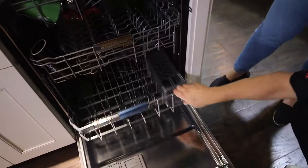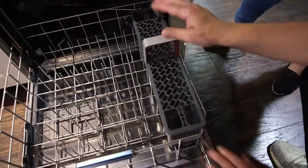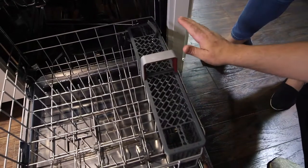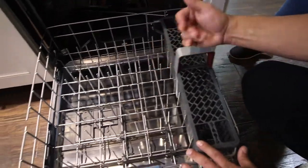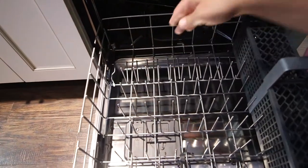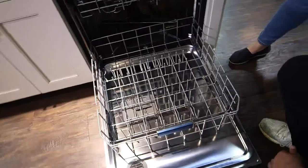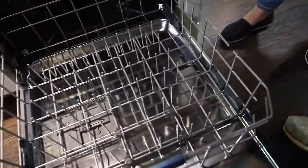Bottom rack — this is fancy too. You've got your cutlery here, this guy will slide, and it can be removed if you want. Here's my favorite — I'm a pots and pans guy, I throw everything in the dishwasher. This rack folds down so now you can put your big pots in there. Even more room.